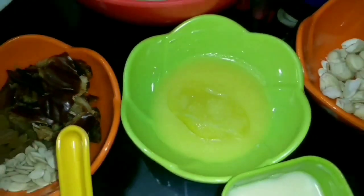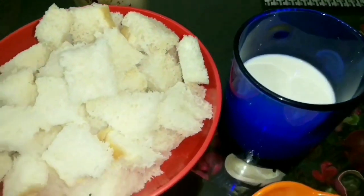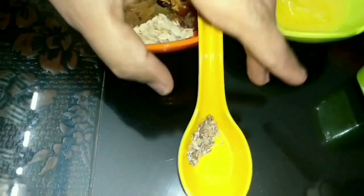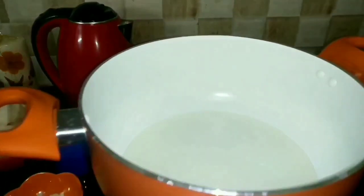3 tablespoons of ghee and some cashews, 100 ml of milk, 3 to 4 tablespoons of condensed milk, and a pinch of cardamom powder. So guys, let's start the preparation. Into a non-stick saucepan, I have added 3 to 4 tablespoons of cooking oil.